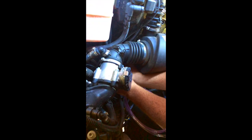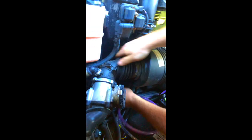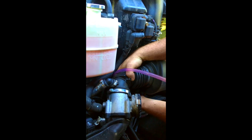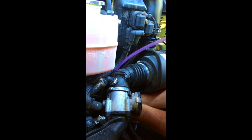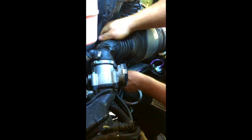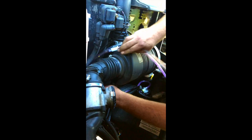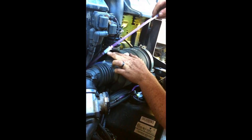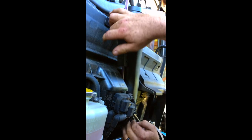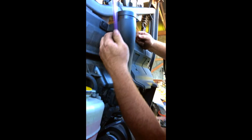Take these two vent lines that were laid to the side and route them back up as follows. The one with the filter — the one-way valve with the pink hose — is going to go up behind this cubby on the snorkel riser, and you're going to use two of the black provided zip ties to secure it in place.